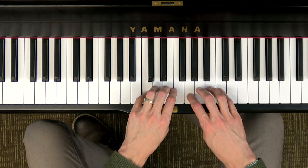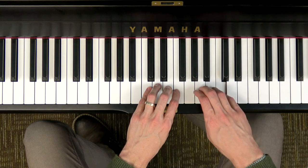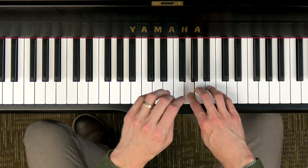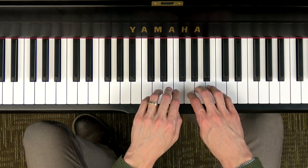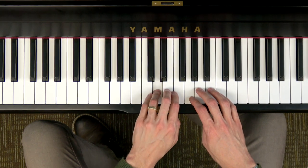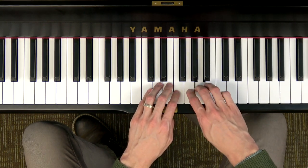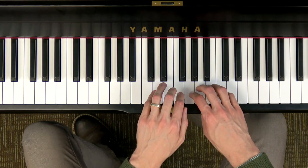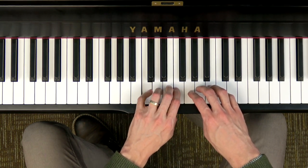The song goes: DO RE MI FA SO SO, DO TI LA SO, FA FA FA MI MI RE RE DO. Or with lyrics: follow, follow, follow, follow me. Let's make a line for all to see.